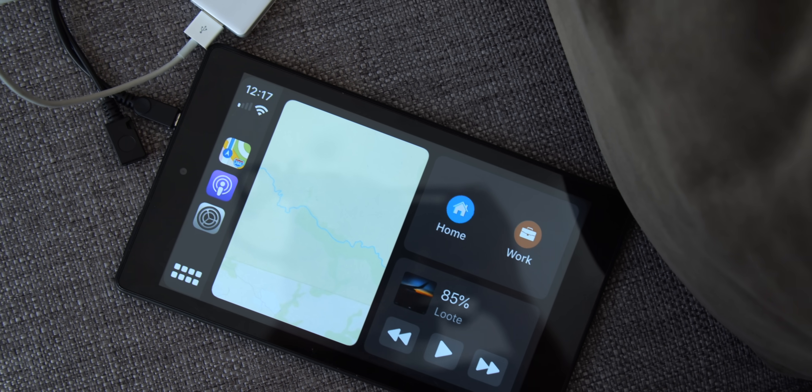What if this collection of cables, dongles, and side-loaded APKs is really a glimpse at the next big Apple product?